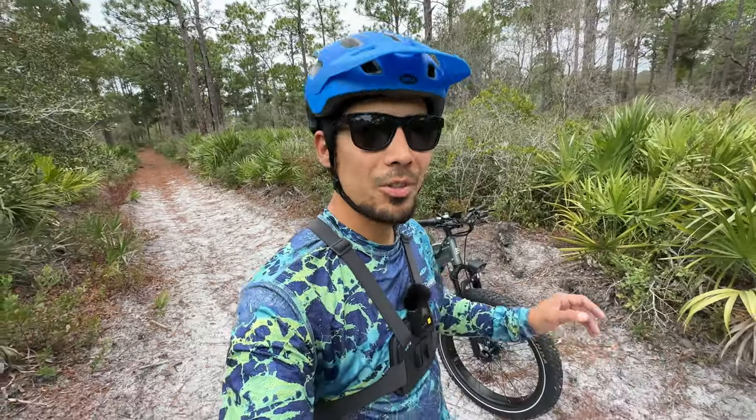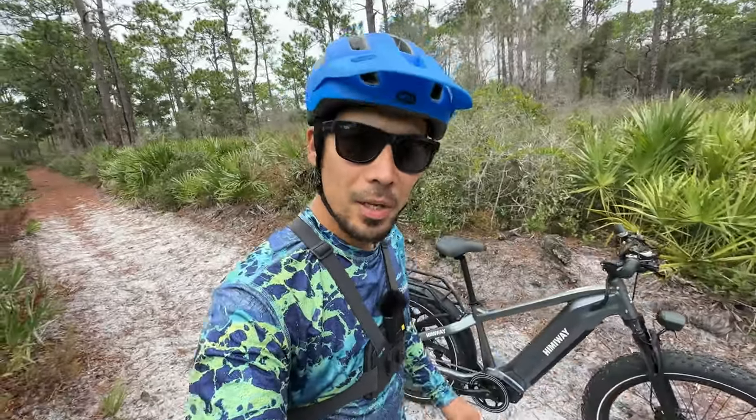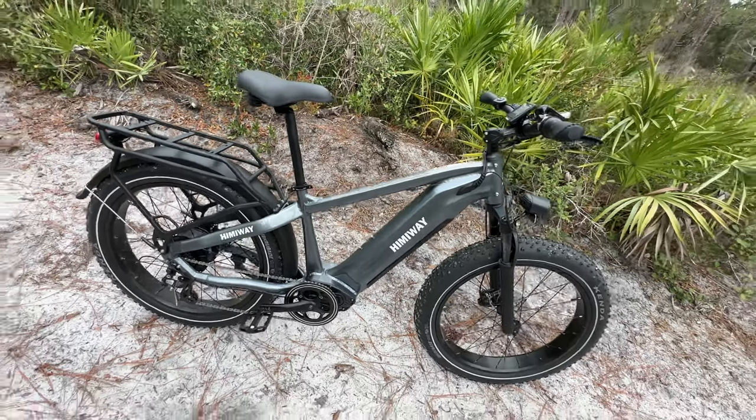Hey, what's up people, how are you guys doing today? I am checking out my brand new e-bike — this right here is the Hemingway Zebra. Let's check it out.